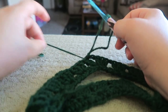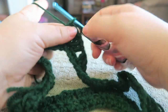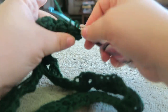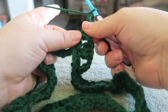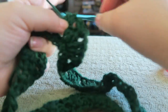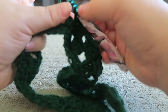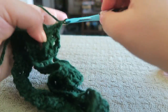Let's go ahead and move on to the next round. Because we're in a corner, we're just going to chain up three and put two double crochets into that corner. Chain one, leave that alone now. Then just continue going all the way around with your double crochets. Don't forget to chain one after each cluster of three into the holes. As you're going around, this is going to start to increase, so we'll see it starting to get bigger and bigger.